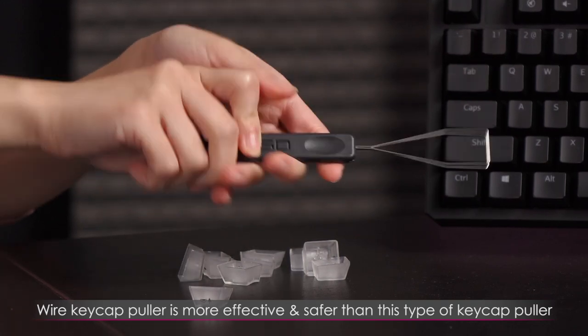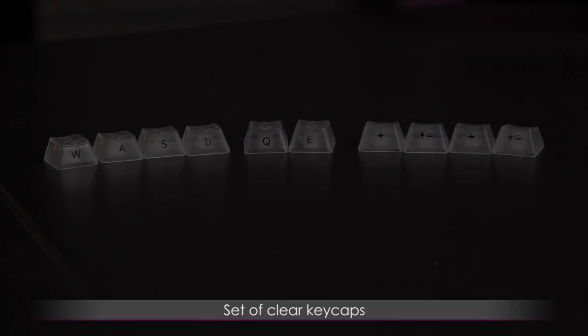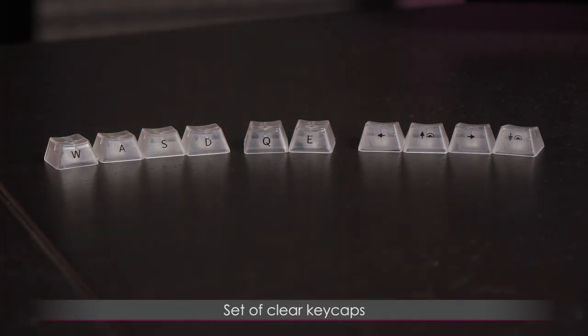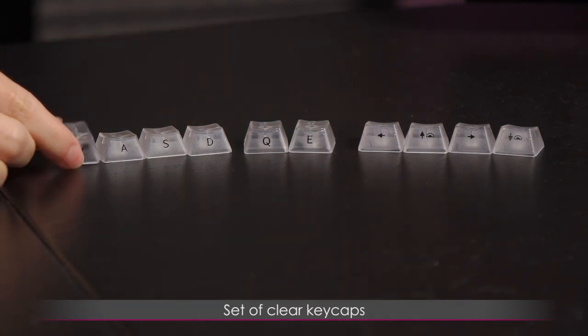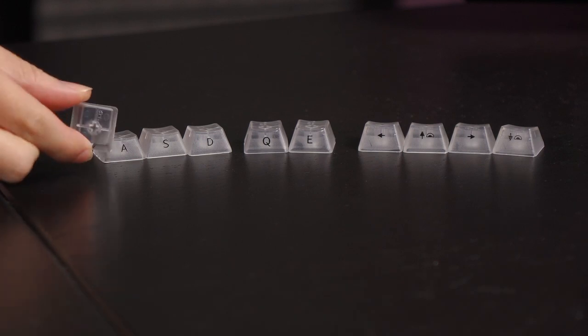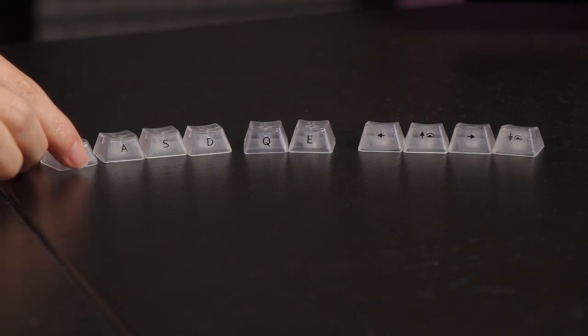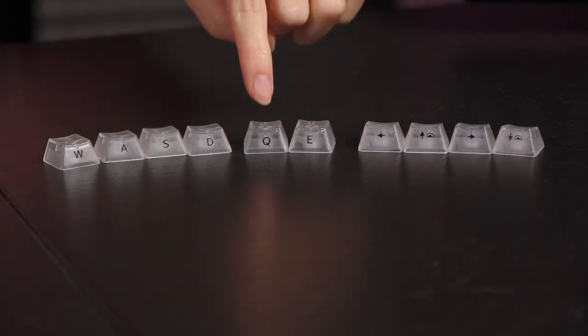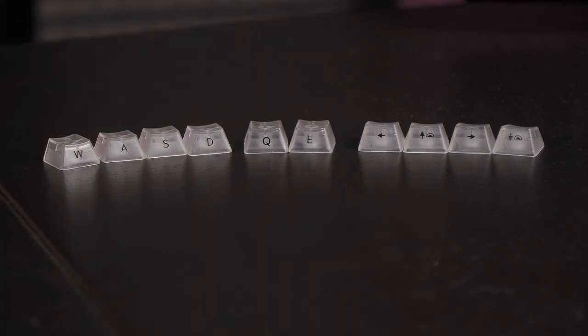You can get a wire puller on Amazon — it's very cheap, but it's not included of course. You also get these extra keycaps to go with the keyboard, which is a plus. What's even cooler is that these keycaps are clear all the way through, so the light is going to look really bright. And not only did they include the standard WASD as well as the arrow keys, but they also give you Q and E, which is just a little bonus because they love you.